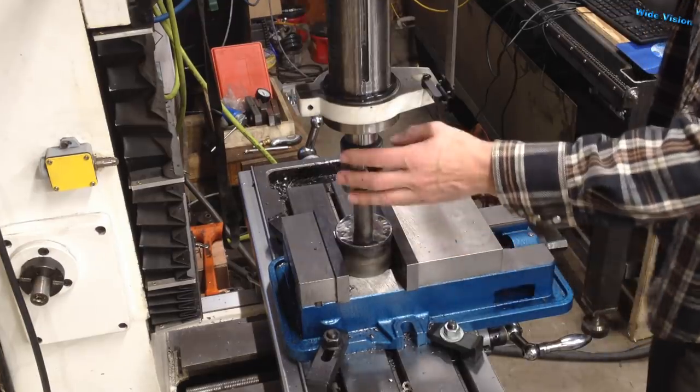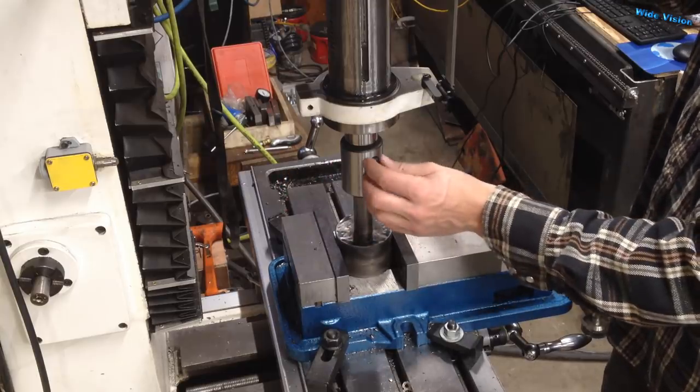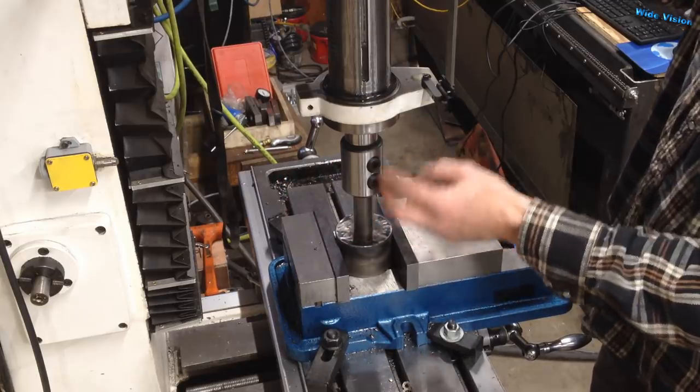I'm going to make sure this is square. I used my one-inch end mill holder, pushed it in with that to align the handle square with the face. I thought I had the camera running already — sorry about that.